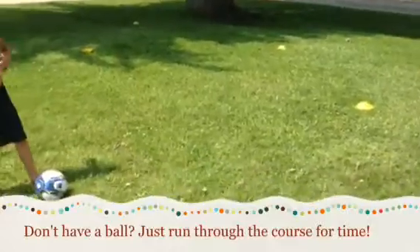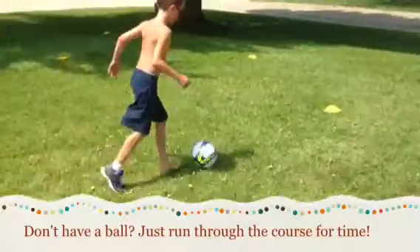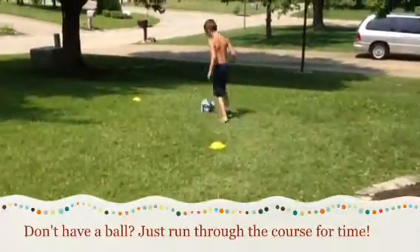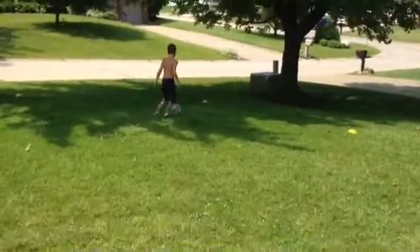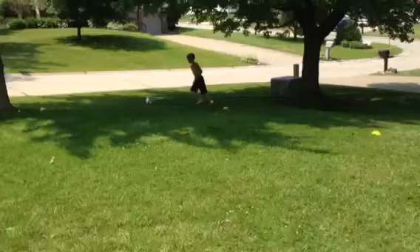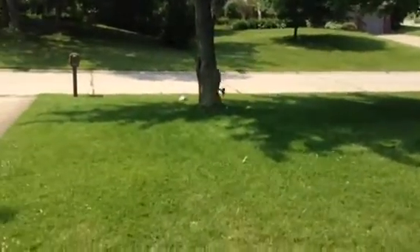You ready, bud? Yep. On your mark, set, go. The objective here is for him to go around the field cones that we have set up randomly in the yard. And not only is he being active and getting in shape, but he's also working on his foot skills. So we're serving multiple purposes here.